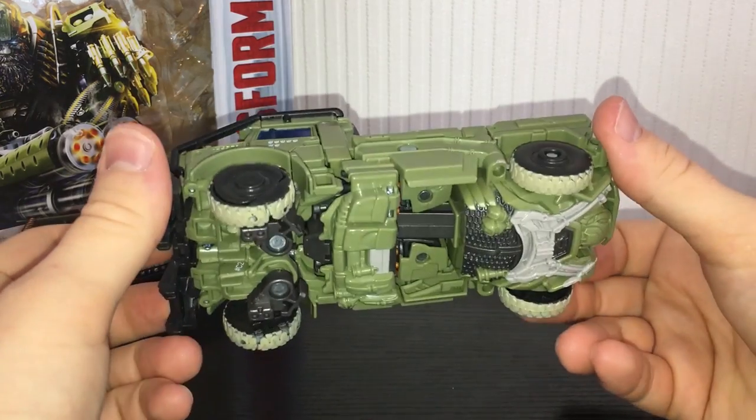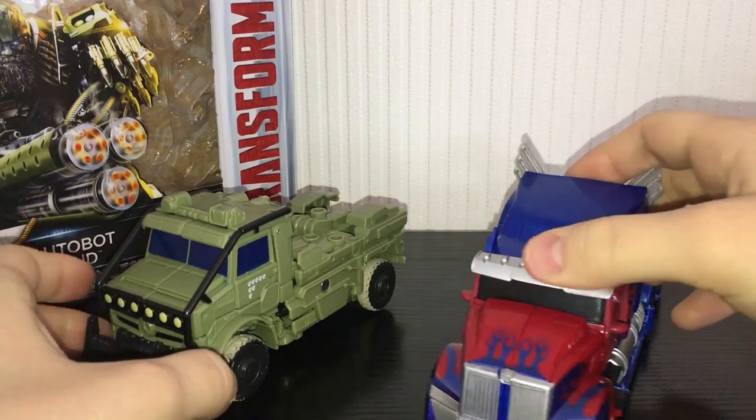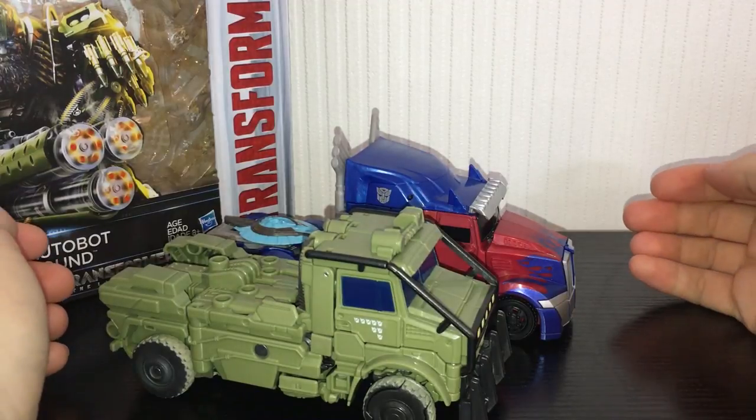This is pretty poorly painted, I'll give it that. For a quick size comparison, here he is next to the Voyager Class Optimus, just so you can see the two together. The Optimus is a little bit longer and a little bit taller.